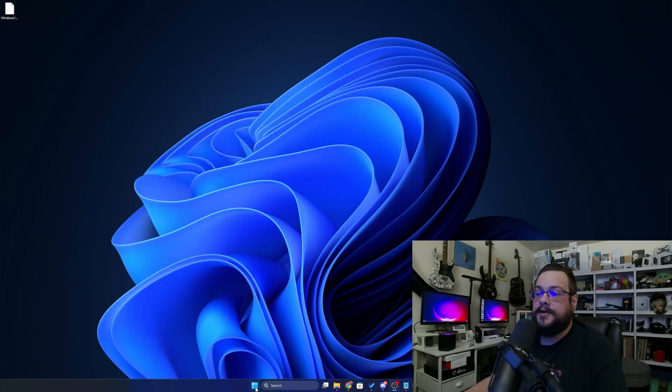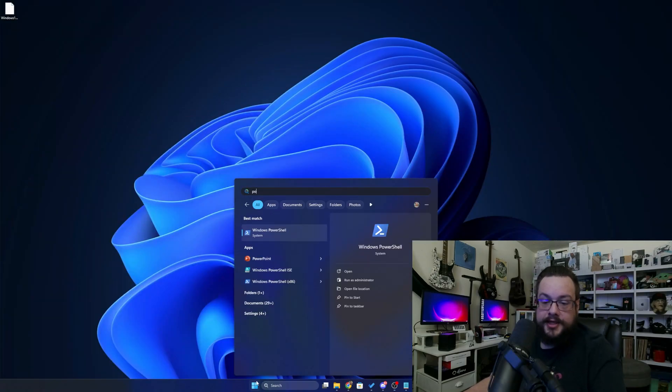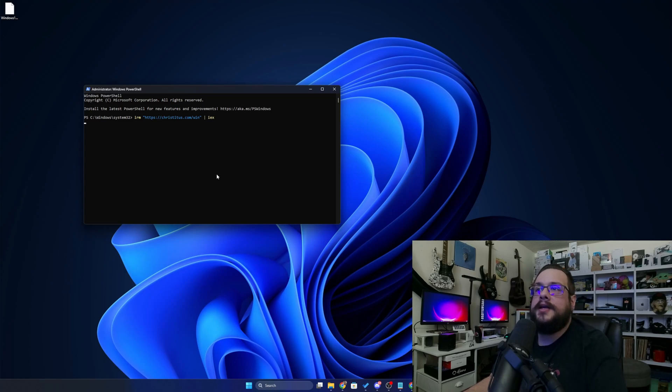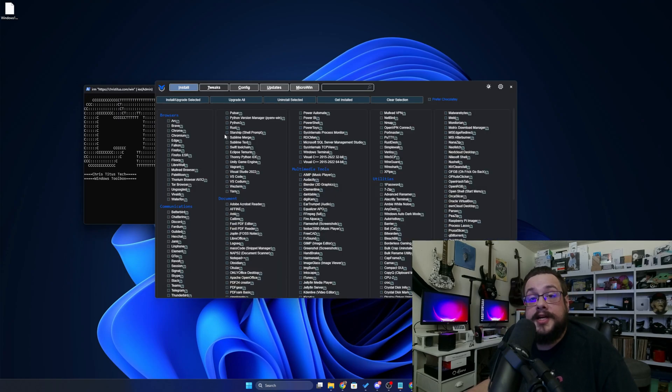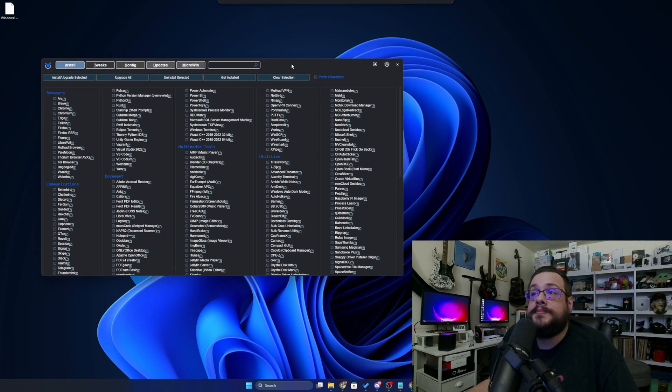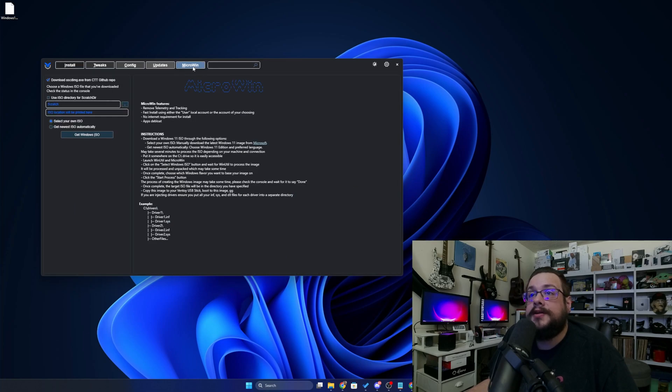Once we have that, we're going to go ahead and run PowerShell as administrator, just in case. Then we're going to paste that code in and hit Enter. This tool is a way to tweak, configure, and install programs on Windows, but it actually has a really great tool called MicroWin on the right-hand side that lets you create your own Windows installer with a bunch of really cool features.